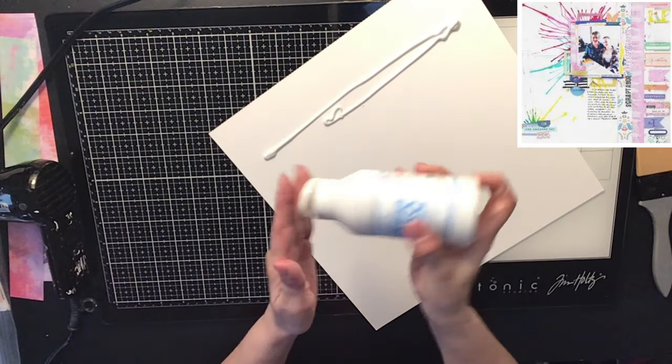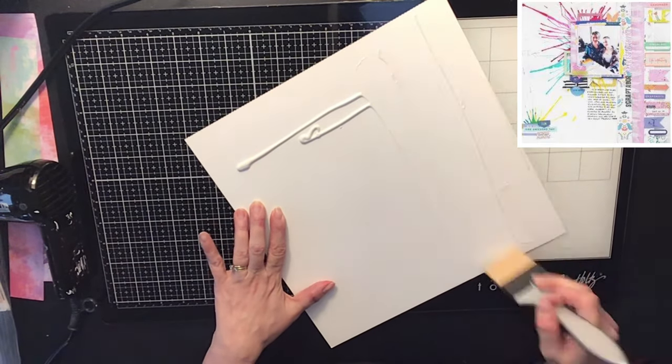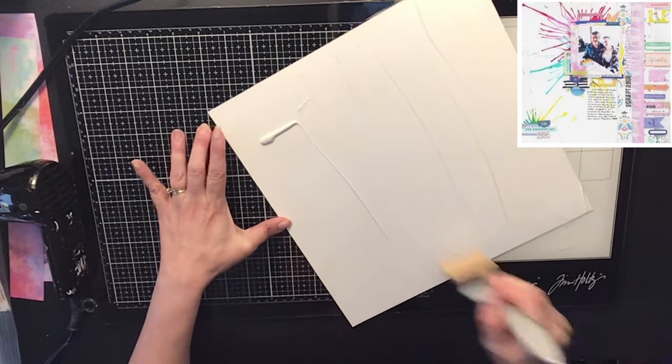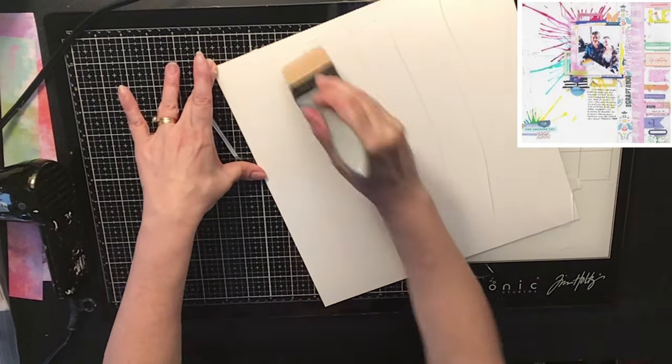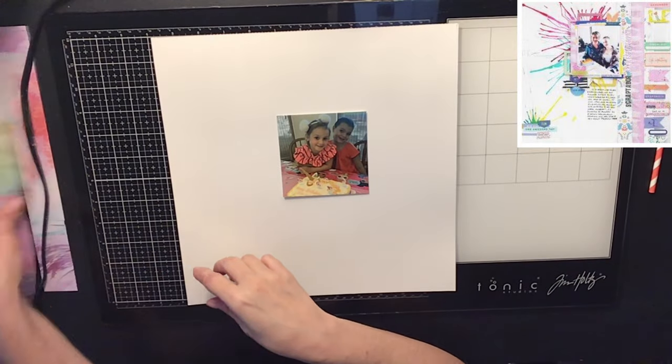So what I'm doing is I am putting some clear gesso on my foundation paper by Vicki Booten. What that does is it's just like a protective sealant on your paper — it seals it so that none of your paints seep through. And if you make a mistake, it's easy to wipe it up with a baby wipe or paper towel.